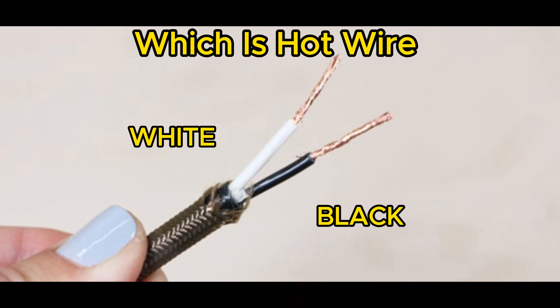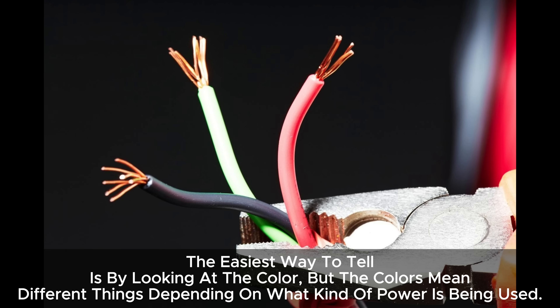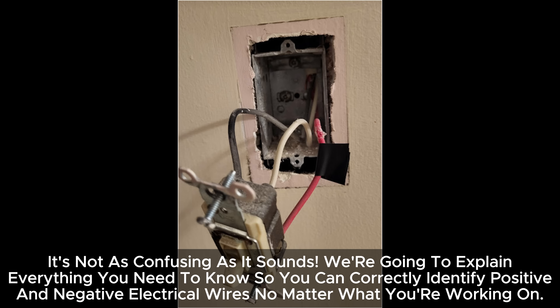Which is the hot wire — white or black — when you're dealing with electrical wiring? It's important to know which is positive and which is negative. But how are you supposed to tell them apart? The easiest way to tell is by looking at the color, but the colors mean different things depending on what kind of power is being used.